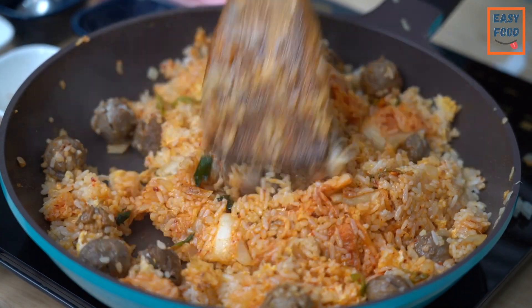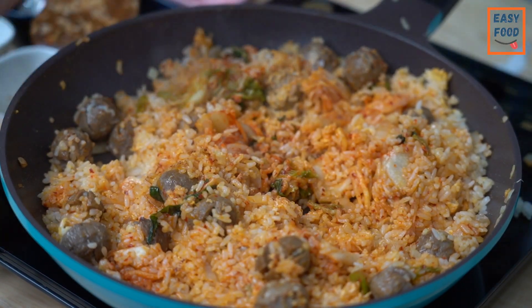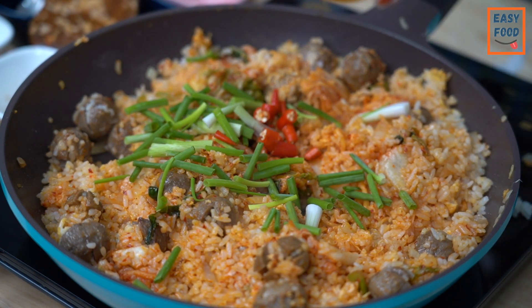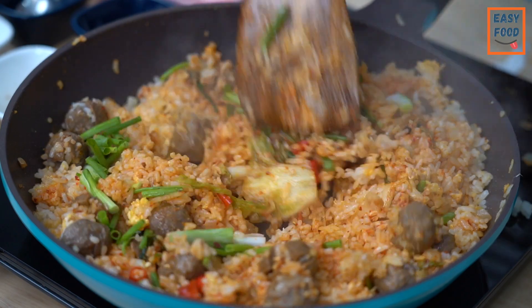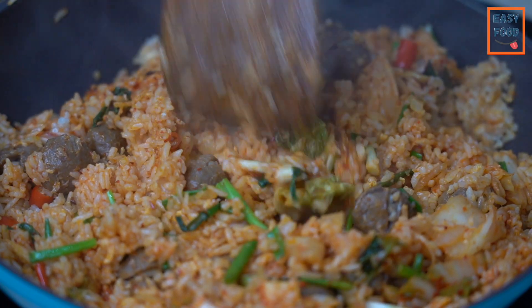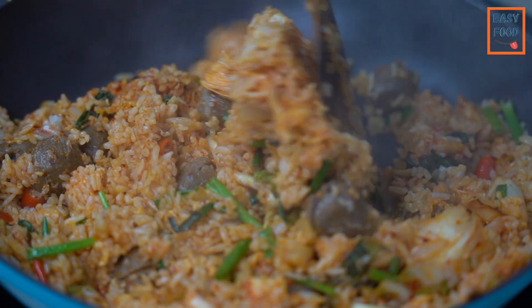When you are making chicken, it will be cooked. You will make chicken soup. When you are eating chicken soup, you will cook it.